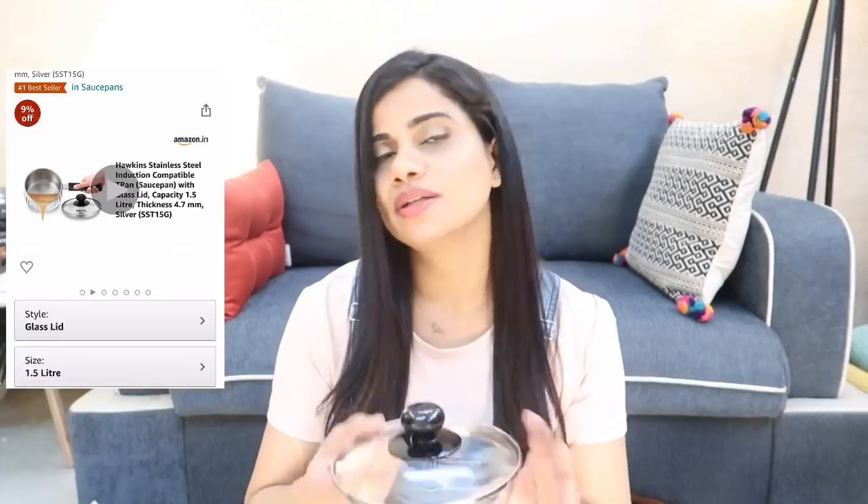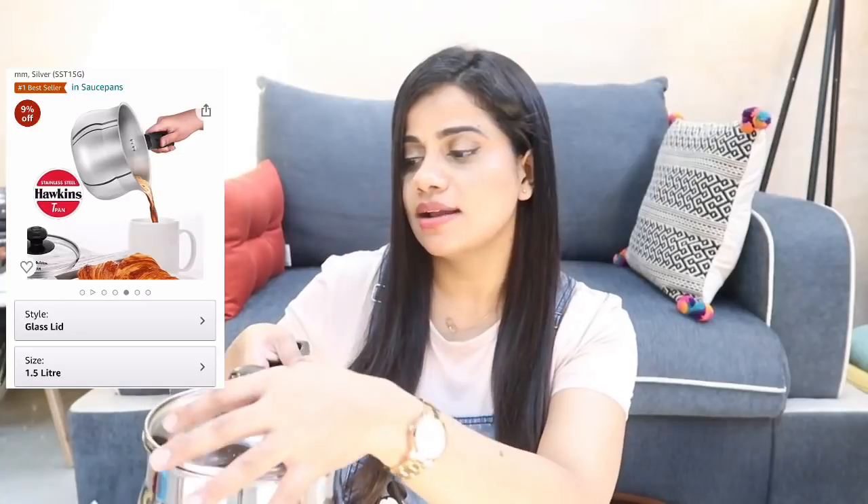It comes with a tempered glass lid, which is great for flavored tea — the tea simmers and the flavor stays in. I got it for the second time — it's a smart purchase. It works on gas, induction, electric, ceramic, and halogen stoves. The best part is this heavy-duty engineered lid, because most lids get lost and you're left with just the pot. You cannot go wrong with this one — it's a really good buy.